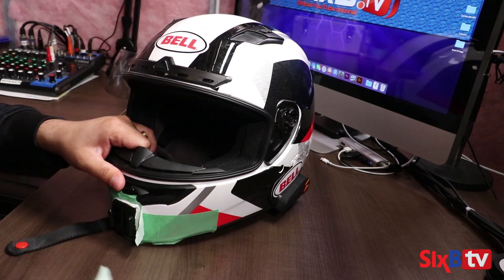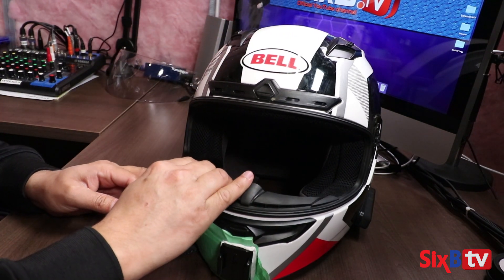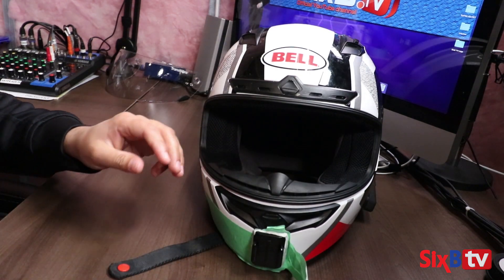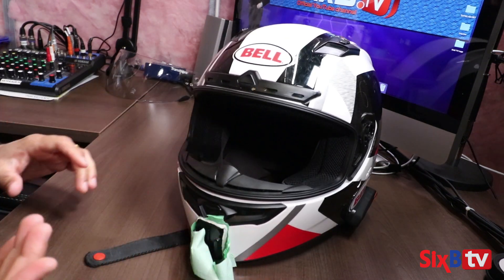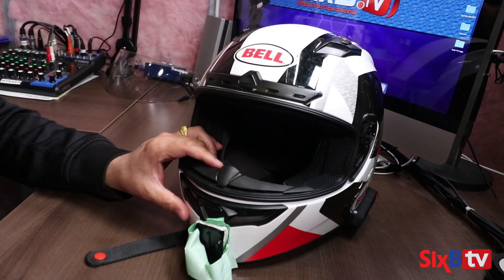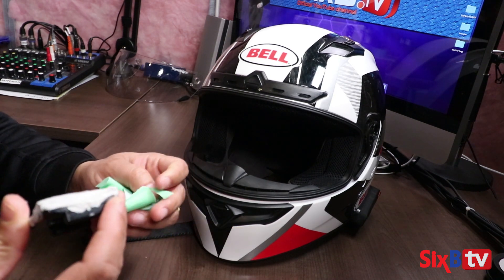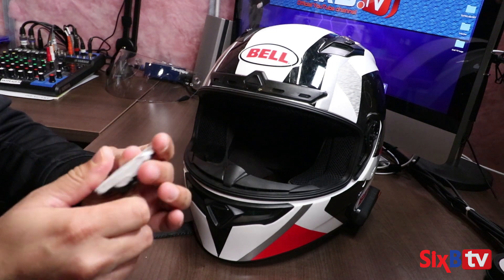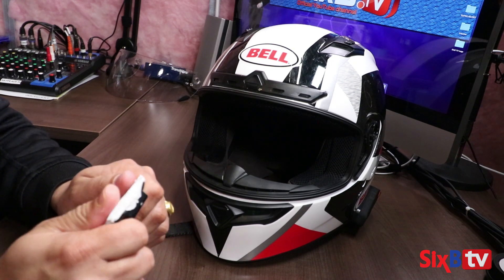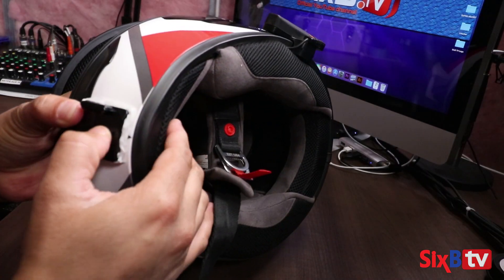I'm going to gently take this out so that the mount comes up. Wow, it's really, really tight — it's not going to come off even with a lot of force. I'm going to try to pry it with the snips. There we go. So there it is — it's solid, it's hard, it's unbreakable, and it's molded to the shape of my helmet. It sits flush in there.